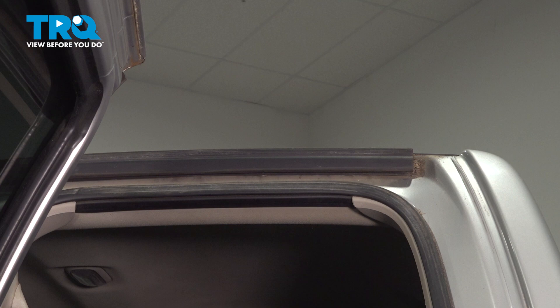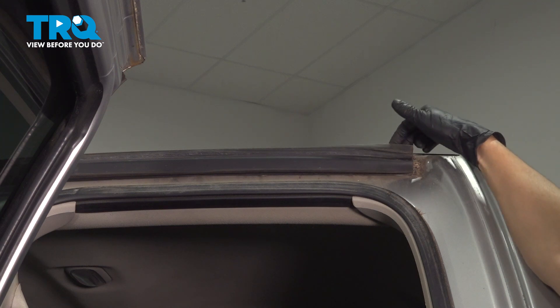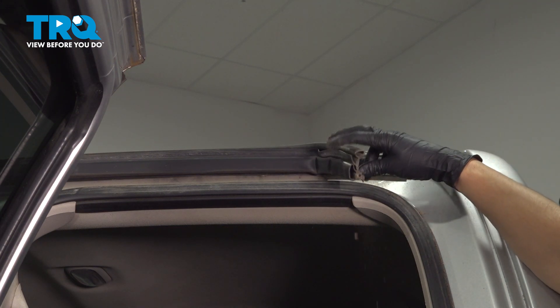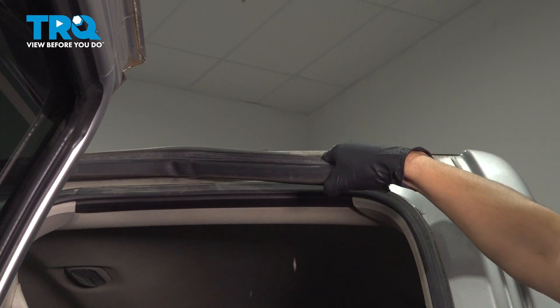I'm going to start at the rear for removing this seal, just because it's a lot easier to access. You'll see why at the front in a second. Just pull on it — you don't need anything else to remove it, because all that's holding it on is this track here onto the plastic piece. So just pull until it all comes off.